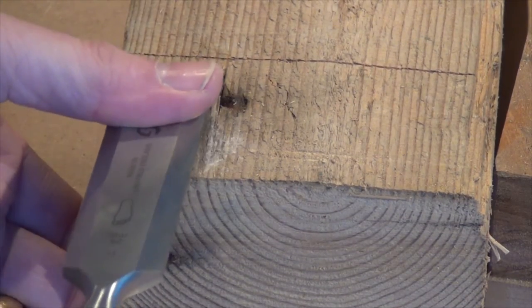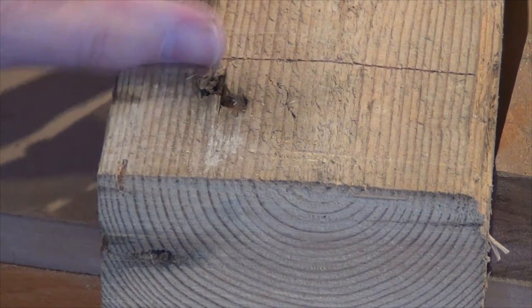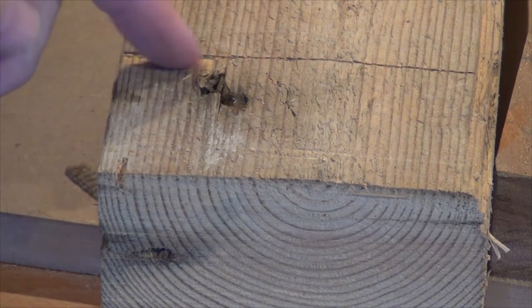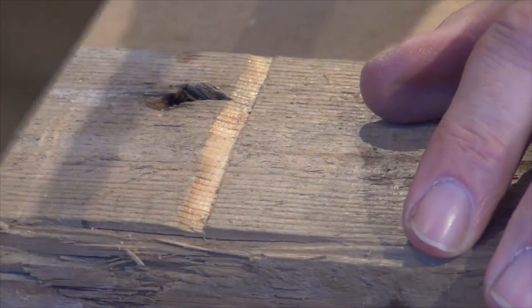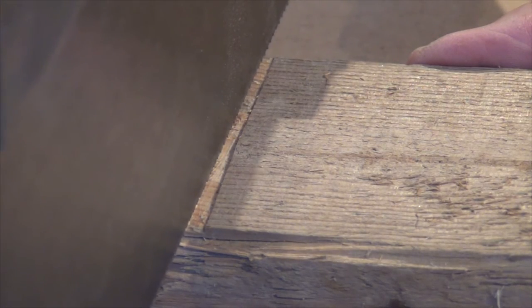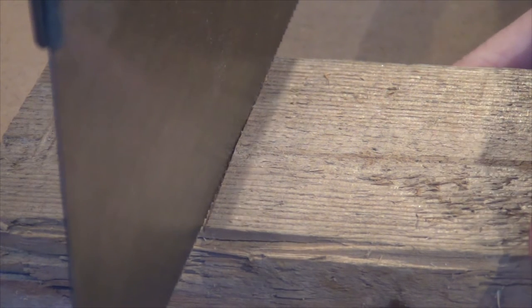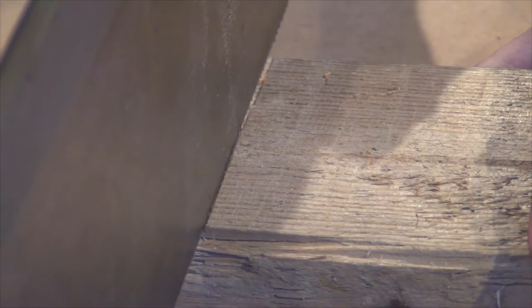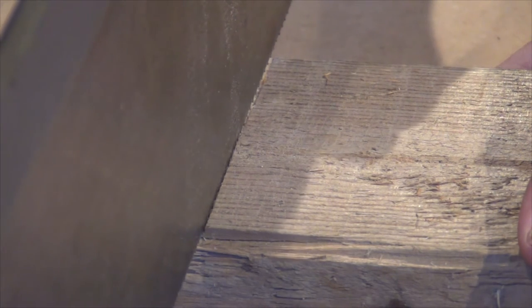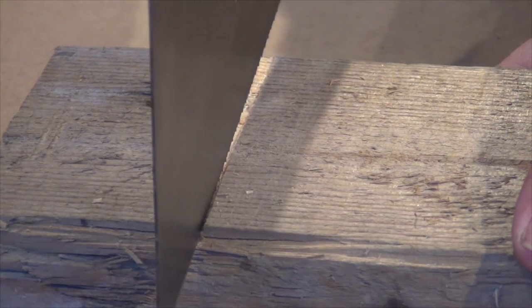We're going to use a chisel to pare towards that knife cut at a low angle — you can see just break that piece off and we end up with a nice knife wall with a little slope into it. If I put my saw blade on that little ramp we've created and pull it back, it'll slide down the ramp up against the knife wall. To start the cut, we just place the blade on the ramp, pull back lightly, come up against the knife wall, pull back a bit more — that gives a little kerf there which will be the start of the cut.